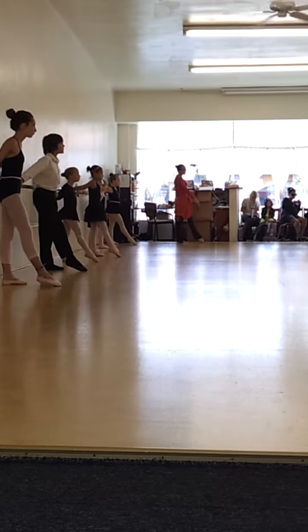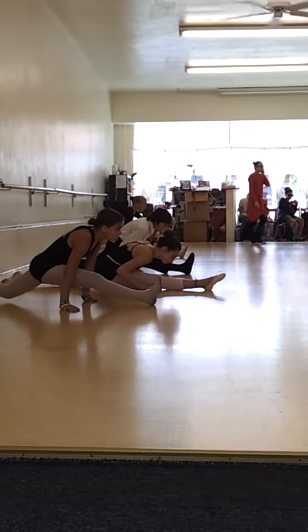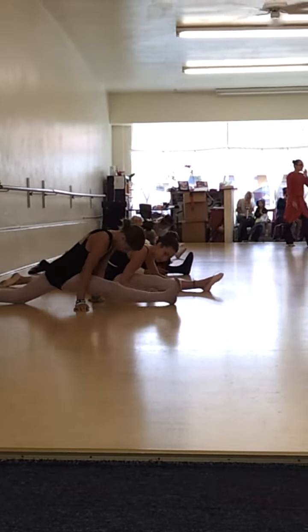Bozzera. Ready? Keep it there. Splits. Now we're all ready.